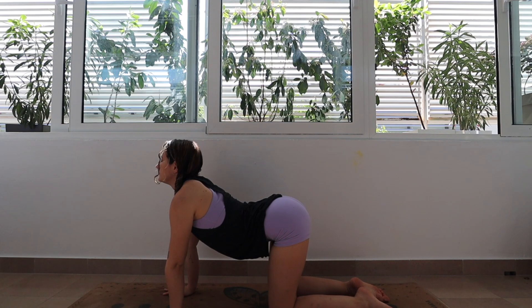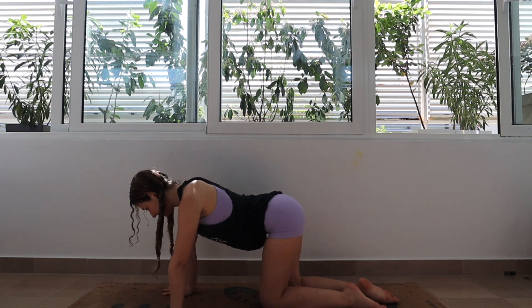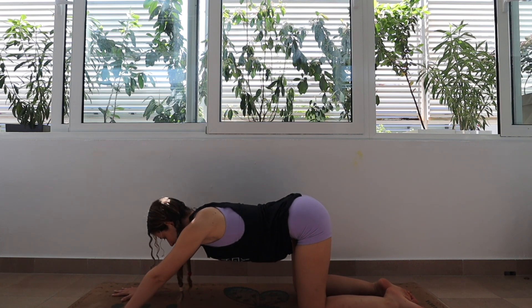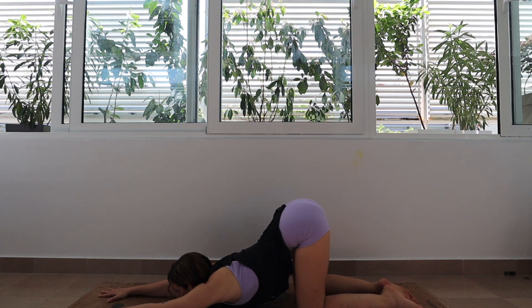Let's do one more round of these here and then when we're finished, we're going to start to walk our hands out and press our hips backwards for puppy pose. You can either place your chin on the floor, your forehead on the floor, or if your head doesn't reach the floor, that is also completely okay.